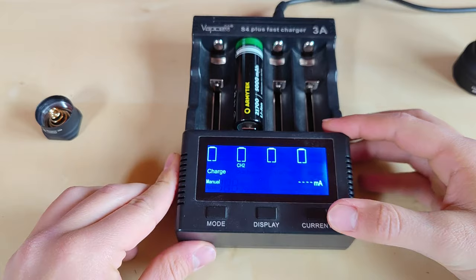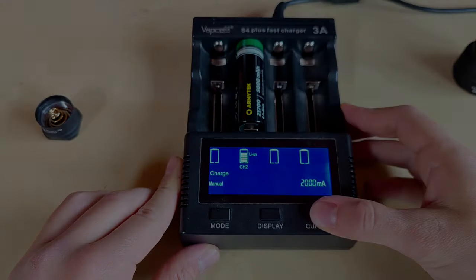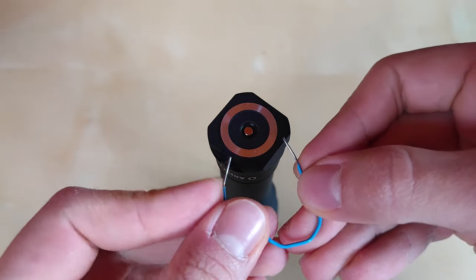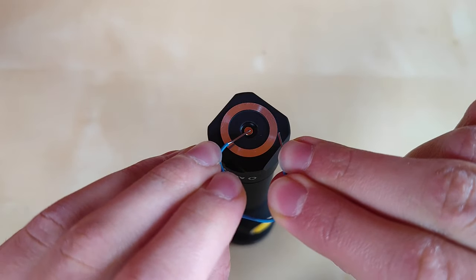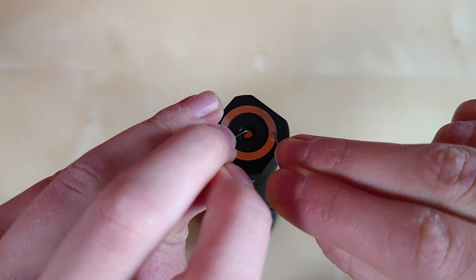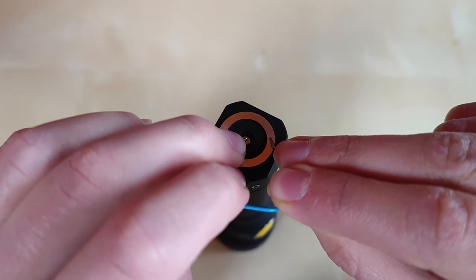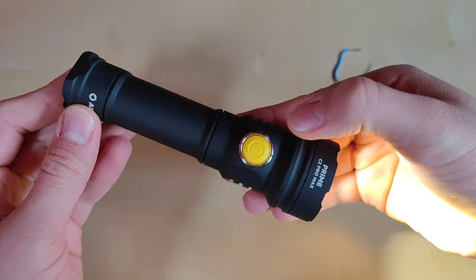Luckily you can always charge the battery in a standard charger at, for instance, 3A current. I also tested whether it is secure in your pocket — and really nothing happens as you can see. Safe and secure.